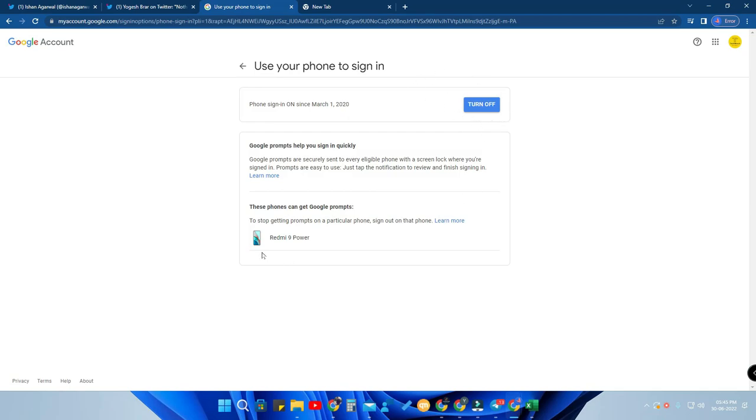Just click 'Turn On', and at the bottom you will see the phones available for the prompt. Currently I am logged in to my Google account on only one smartphone, so only one device is listed here.